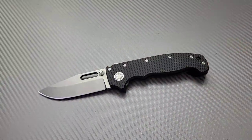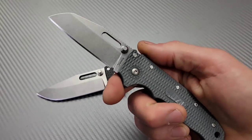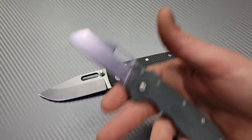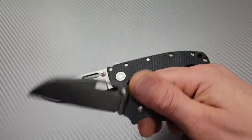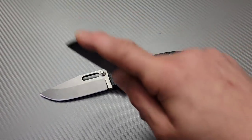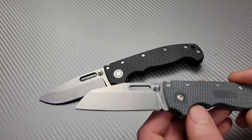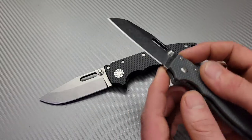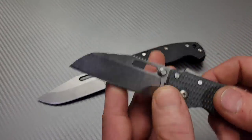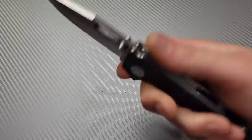If the AD20 is out of your price range, there's the AD20.5, though these are sold out right now. The lock is still incredibly strong; it's just FRN so more light duty. You can get the AD20.5 in this blade shape for harder use utility work. The lock is very strong — it's just not as robust as the full AD20. That said, not a lot of people need a knife this robust without buying a fixed blade. It is built like a tank.